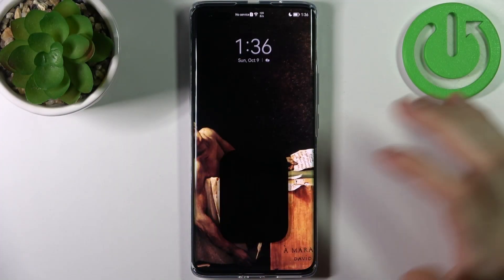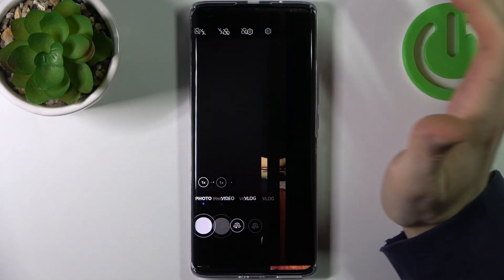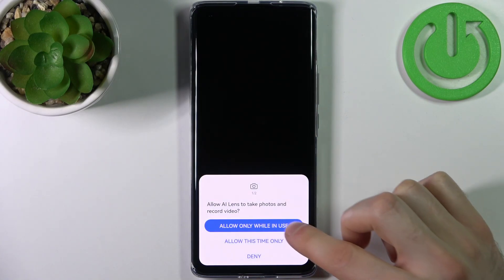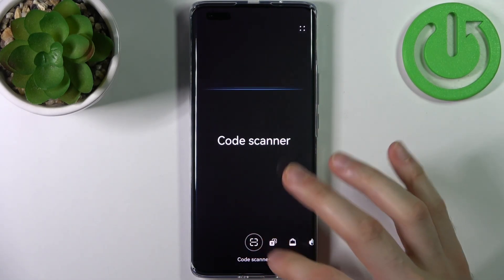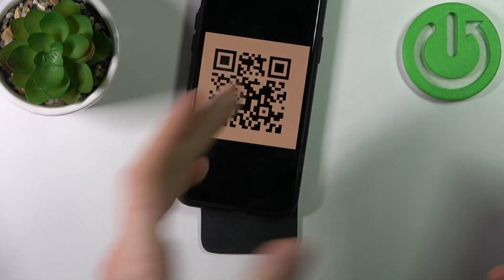To do this, firstly you have to open the camera, then tap on the icon in the corner, tap next, agree, agree, allow, allow, then get started, then select code scanner. Now you can scan any QR code with it.